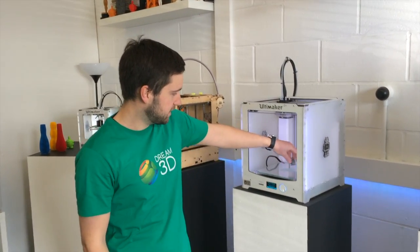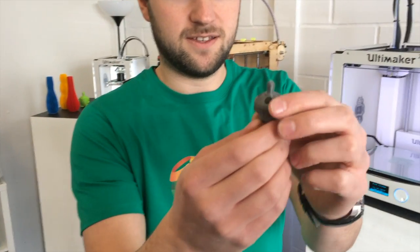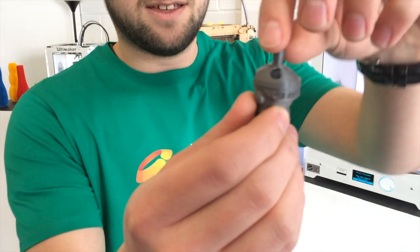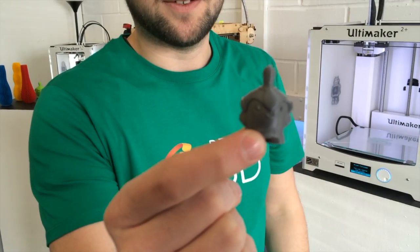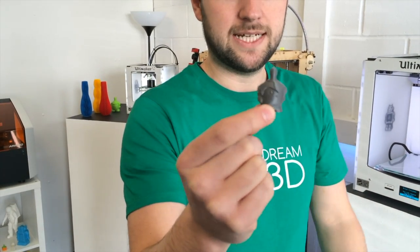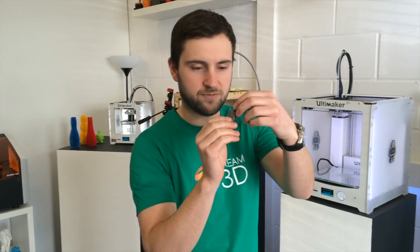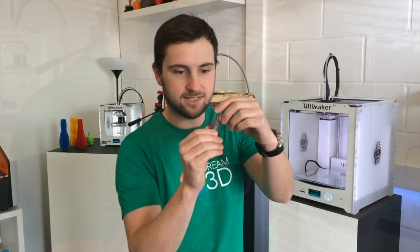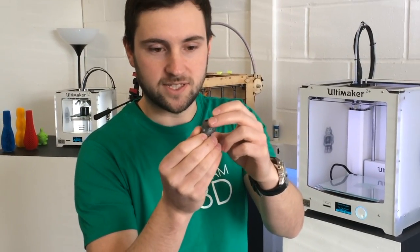That's our print finished — let's take a closer look. Just remove it from the bed, there you go. I'd actually say that we're getting slightly better results from the Ultimaker 2 Plus than we were from the previous model. It's just all around a little bit more refined, there's less mess on the overhangs, everything's a bit neater — especially the text on the back of this print.